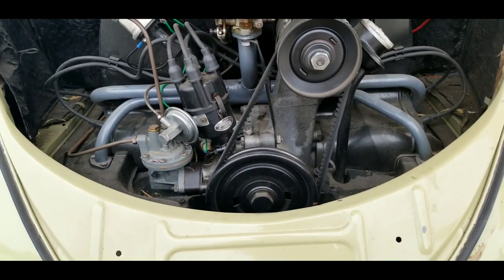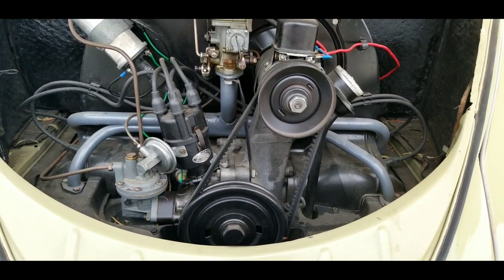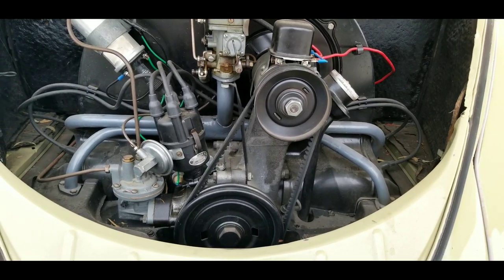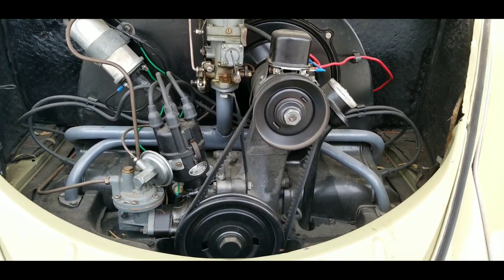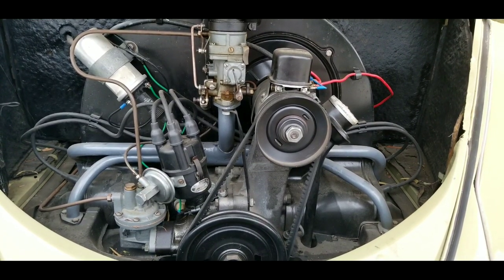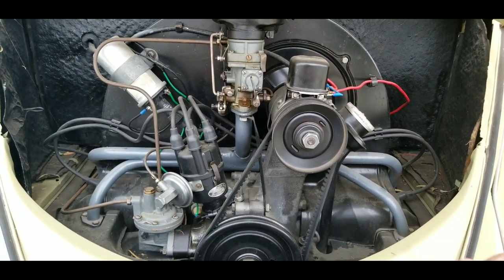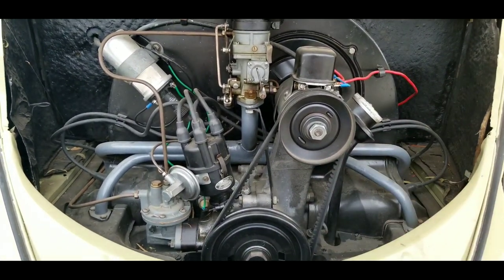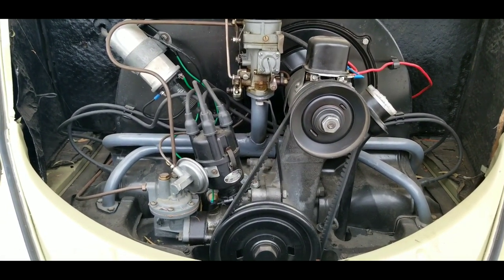Synthetic oil might be good, but I'm not sure in a VW. Flat tappets — I'm not sure how synthetic handles ZDDP or zinc. You might want to put that into consideration if you're using synthetic oil. I'm not saying synthetic oil is bad — it's really good stuff and I use it in all my new cars. But in my old VWs I'm a little skeptical. I don't really know how it's going to work; it might seep out of areas in the case and gets really thin when cold, so it might cause leaks. I just haven't tried it — maybe make a comment and let me know what you guys think.